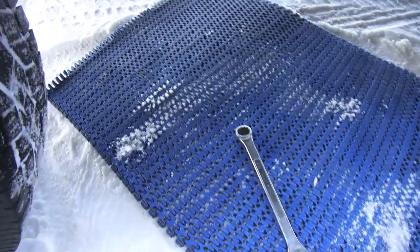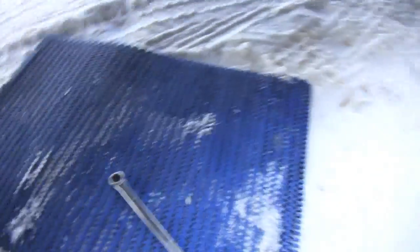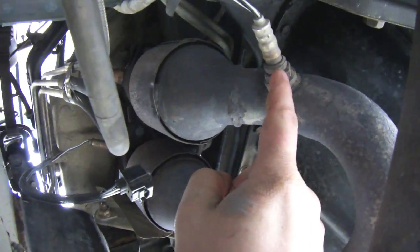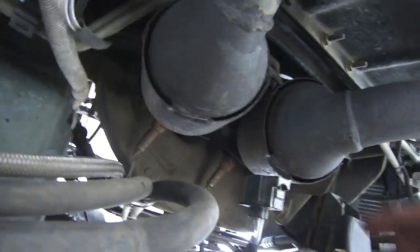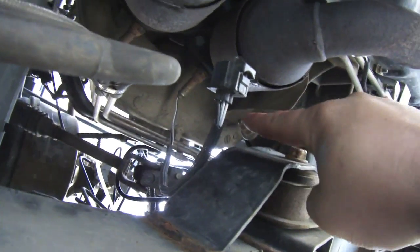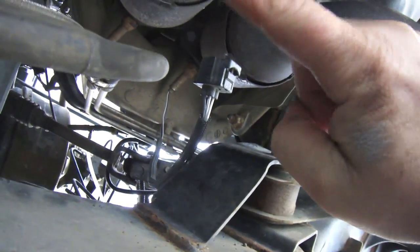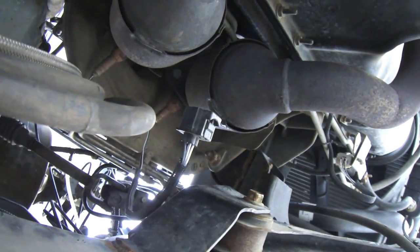I can see my breath it's so cold. I'm gonna roll out my piece of plastic and crawl underneath. There's your after-cat O2 sensor, and the one way up there is your pre-cat. Bank 1 on this engine is cylinders one through three, bank 2 is four, five, six. We're gonna remove that front pre-cat one and swap it with the used one.